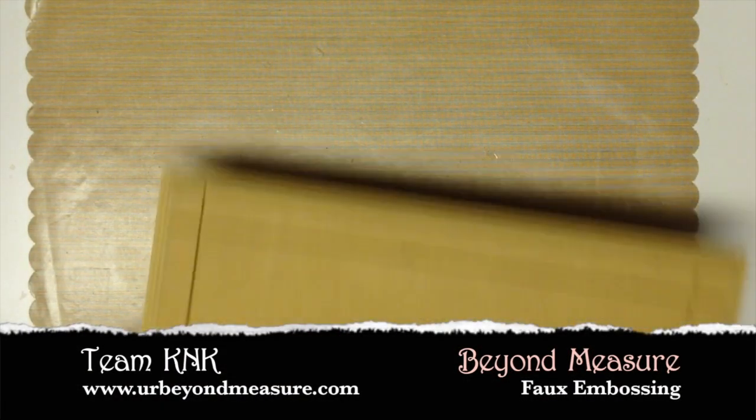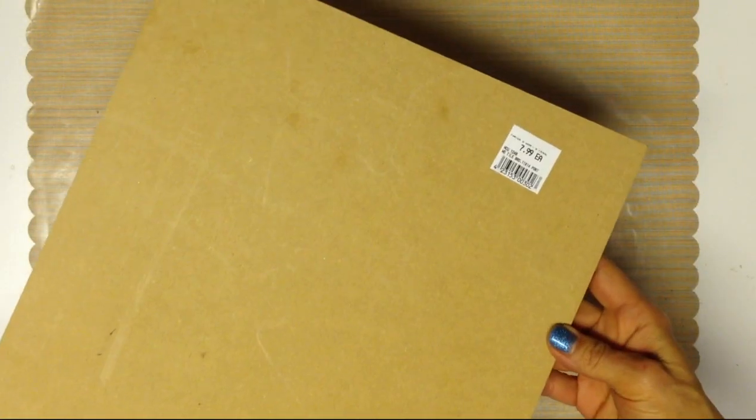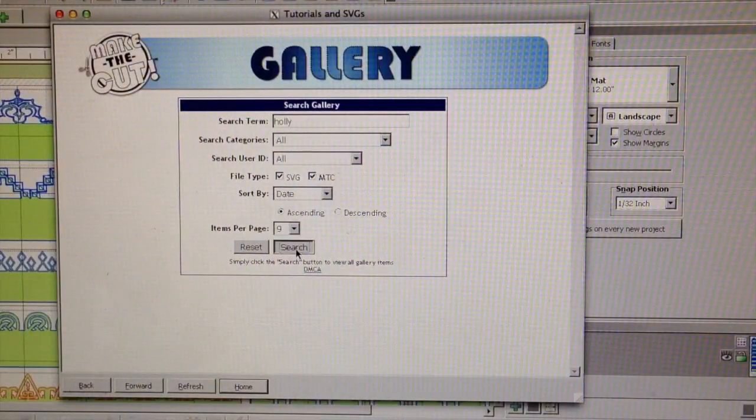Welcome to Beyond Measure and a Team K&K tutorial. This is an MDF plaque that I was given at a garage sale.